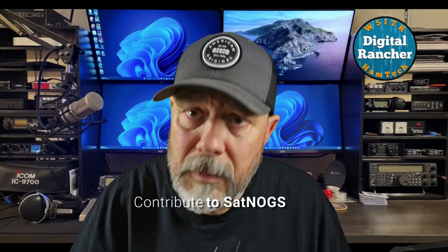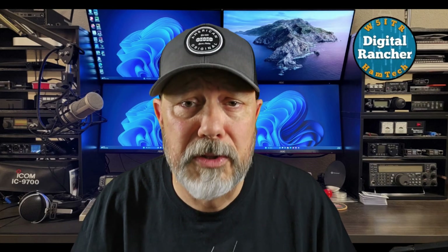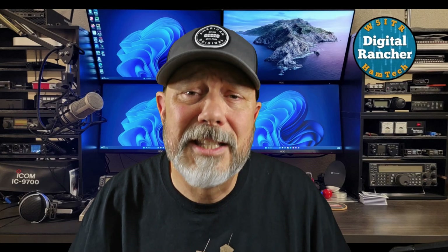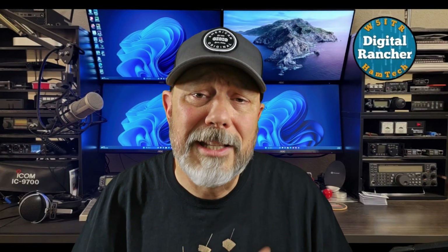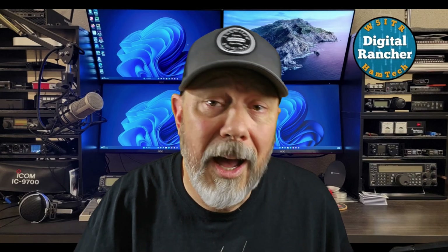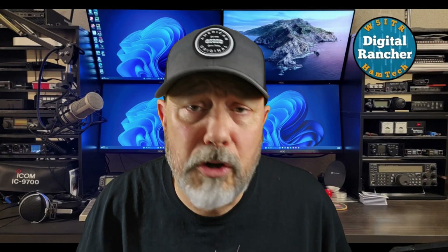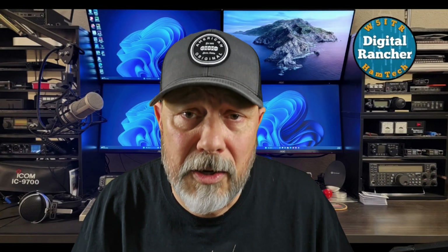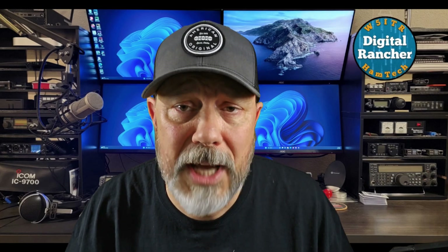Number three: contributing to the SatNogs network. For a while now, I've had a goal of being able to contribute to the SatNogs network. This is a citizen science global initiative revolving around satellite ground station sharing. By making my station remotely available during idle times, I'll be contributing to this collaborative effort. It's rewarding to know that I am part of a larger mission, assisting others in their pursuit and understanding of space and radio sciences.